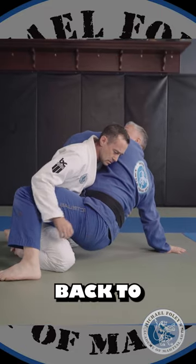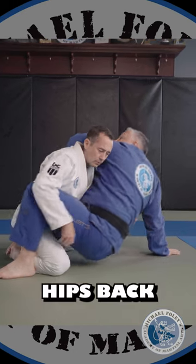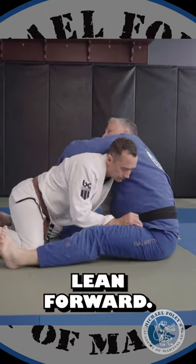Rob is pushing me back to the floor. This foot — my left foot — I'm going to push off of that. I'm going to shoot my hips back past my hand. I don't want to lean back when I do this.